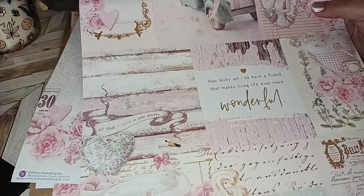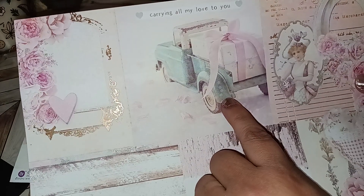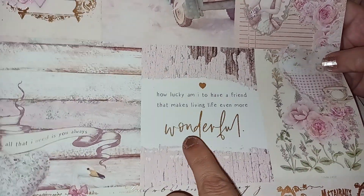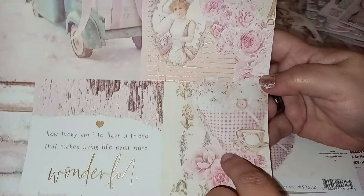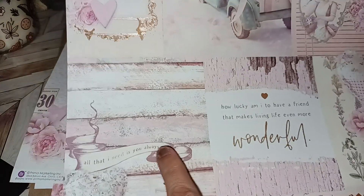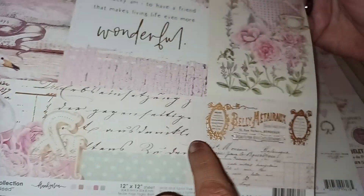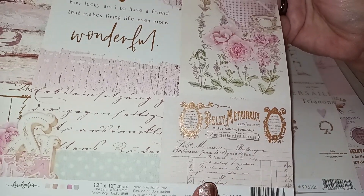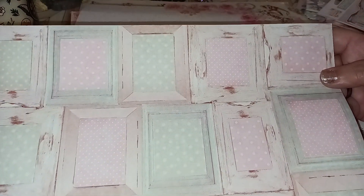Then the next sheet is called All That I Need. And in the corner we have this — we got the little truck carrying all my love to you. Look at that with the big old gift in the back — how cute is that? And then you have this beautiful lady. 'How lucky am I to have a friend that makes living life even more wonderful?' Then we have that little quilted sewn heart with a teacup, some distressing — all that I need is you always. And then we have your swan again, and then another almost like a receipt slash advertisement with that really pretty gold foiling. And then in the back you have these really cool window frames — so very pretty and distressed.